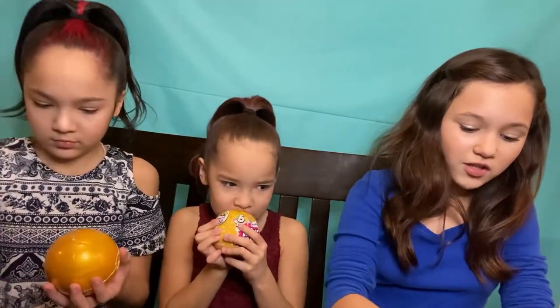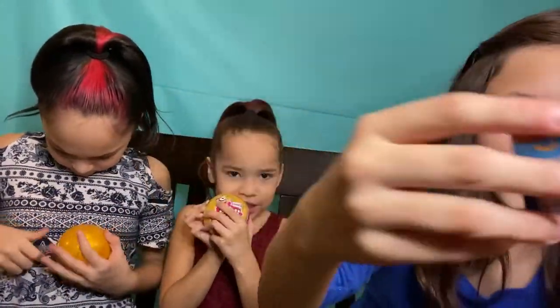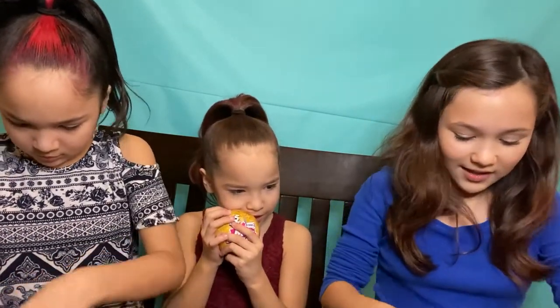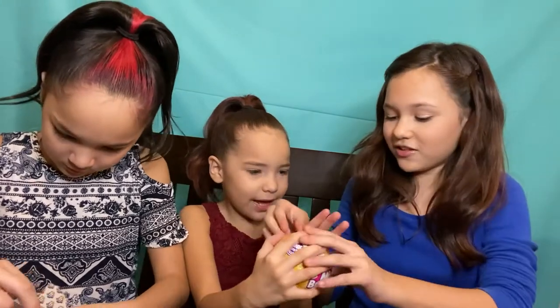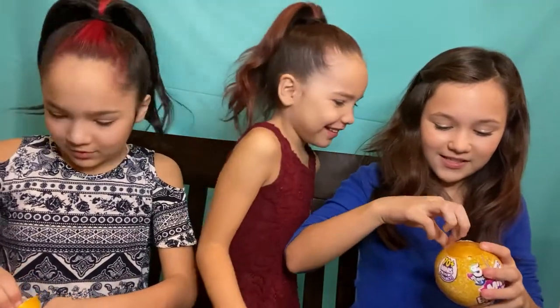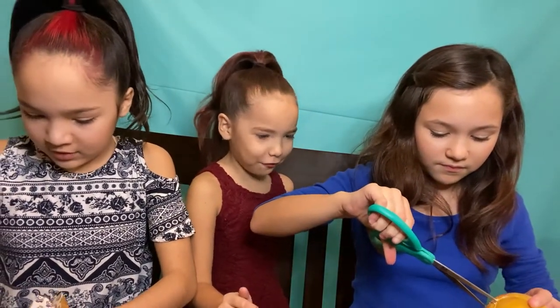Oh look, I got Kraft Macaroni! It's like in a little cardboard box. Let's see my next one. Oh, you're still on your first layer? I know, I can't open it. Let me get the first one.